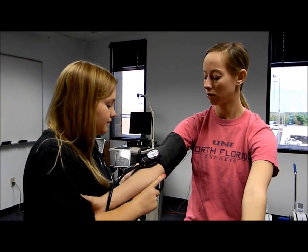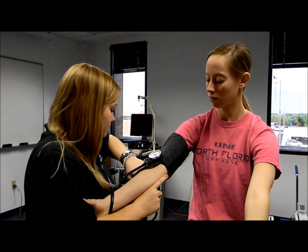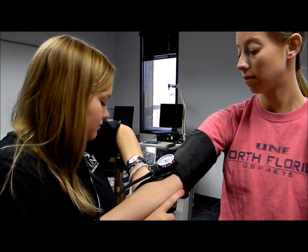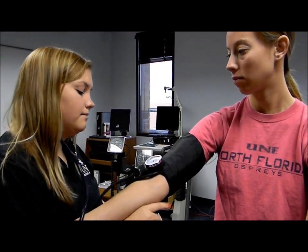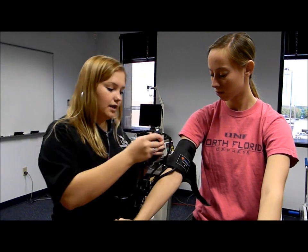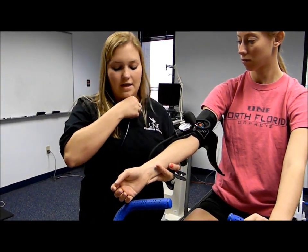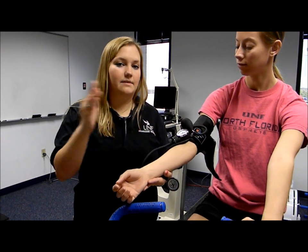Now that we have our heart rate, we take that number times it by 4 and that's your heart rate. We're going to leave the cuff on since we have to take the blood pressure and heart rate at the second and third minute of every stage. Another option for heart rate is to take it on the radial artery using two fingers, with the 15-second count times 4.